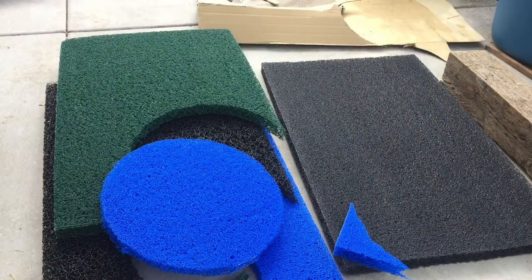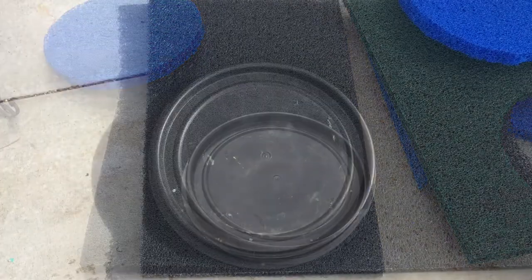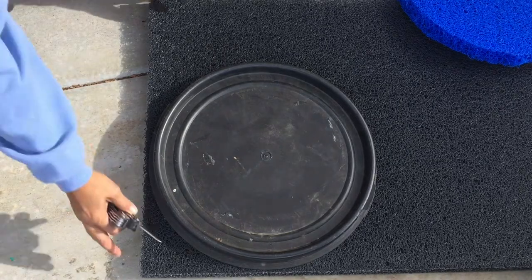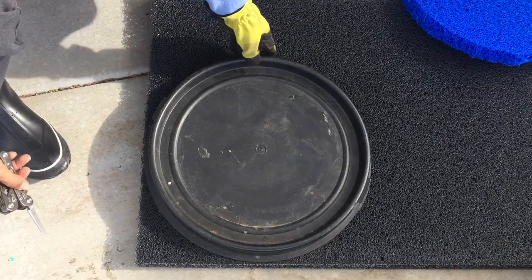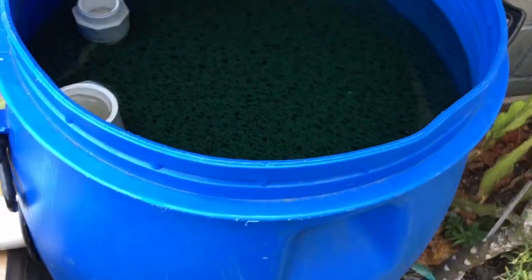I decided to use the Metalla four-stage filter material for my barrels. They came in sheets about an inch and a half thick. I cut them to size using the lid of the barrel as a template. They're easily cut with my Gerber and some scissors. After that it's a matter of fitting them into the barrel — two in each barrel.